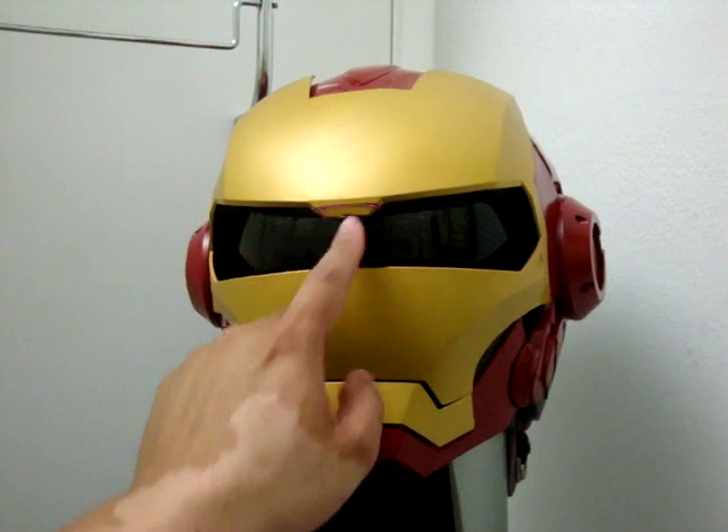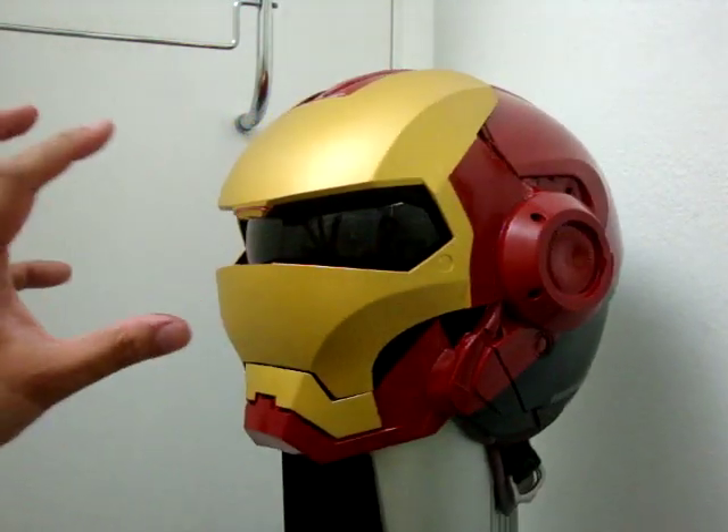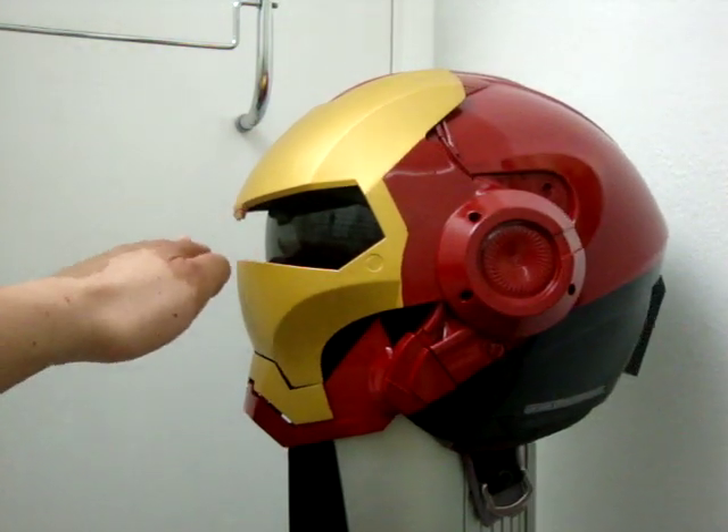I had to remove this portion here, the bridge, because for safety reasons I needed my vision to be unobstructed.